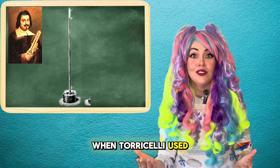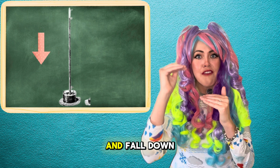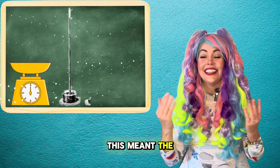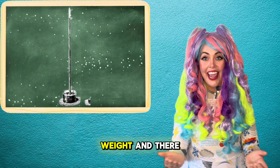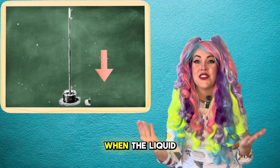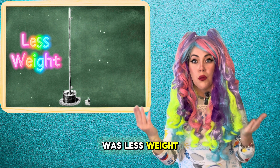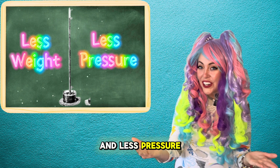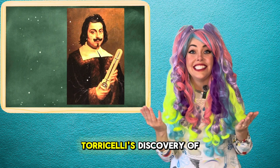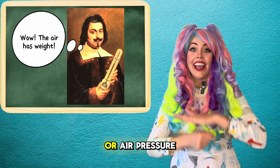When Torricelli used his barometer, he noticed that the liquid would rise in the tube and fall down the tube. When the liquid in the tube would go up, this meant the air had more weight, and there was more pressure, or higher air pressure. When the liquid in the tube would go down, it meant there was less weight and less pressure, or lower air pressure. Torricelli's discovery of the barometer proved that the air has weight, or air pressure.